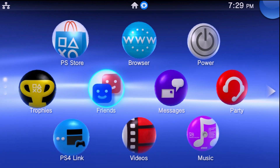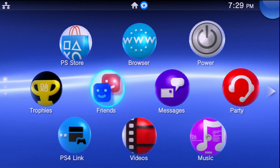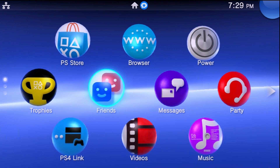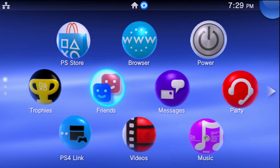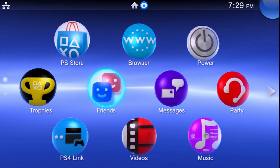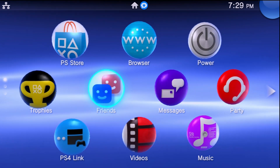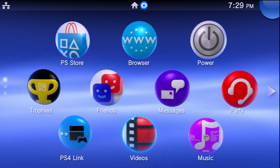Hey, what is going on everyone, it's me Mr. Mario, and in this video I'm going to be showing you all how you can update your PlayStation Vita manually to a specific firmware version. I'm doing this just in case you are on a firmware lower than 3.60 and you're looking to modify your Vita, or if you are on a firmware higher than 3.60 but lower than 3.73.